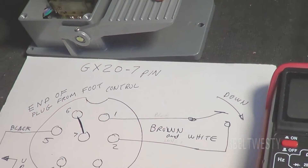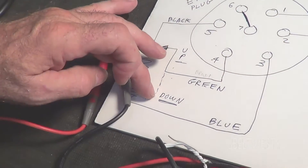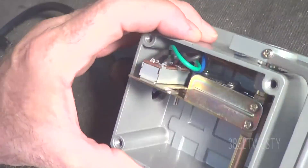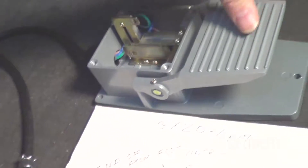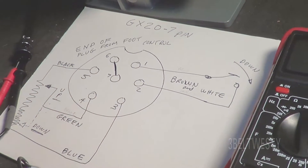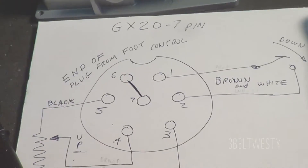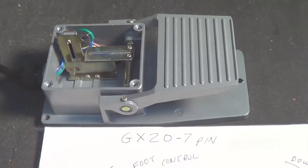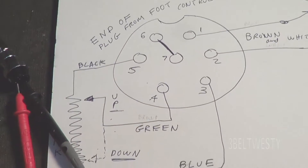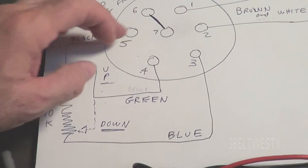The clicking noise is the switch turning on, and here's the wiper moving up and down. The wiper is over here. This is the 10K pot on the side. This is on a 2016 pedal, an AlphaTIG 200X, and it does have a current control between these two pins.